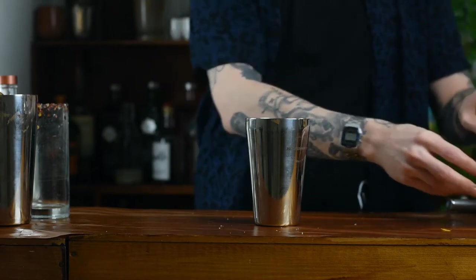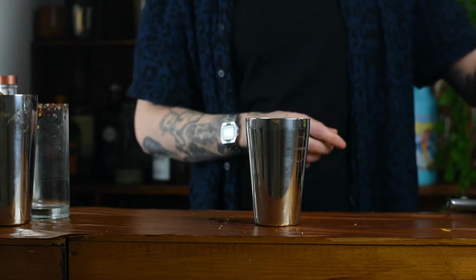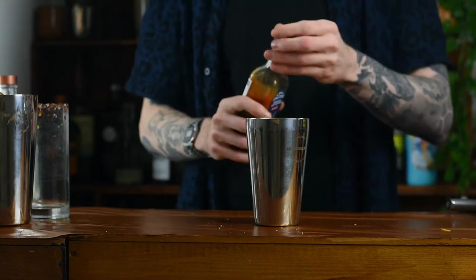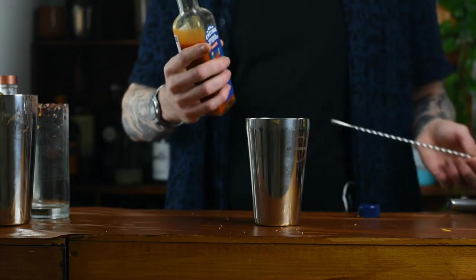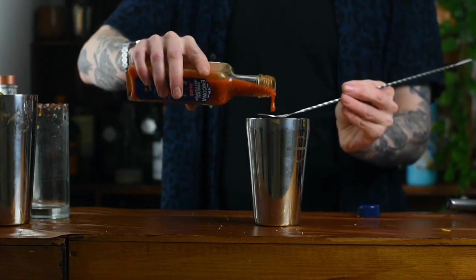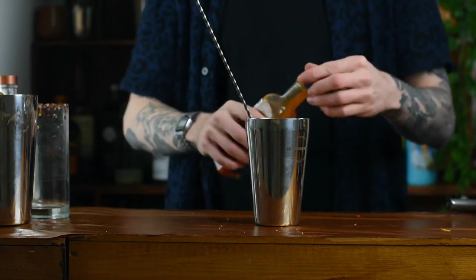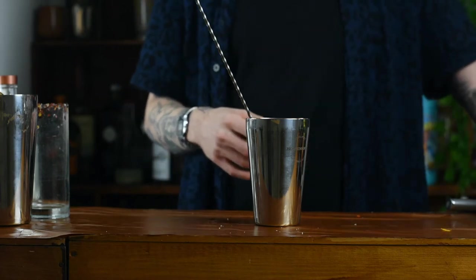For the spice, the easiest way to do this is just Tabasco — a couple of dashes to your liking. I don't have Tabasco on me, so I've got some hot sauce and I'm going to do it in bar spoons instead. I'm just going to put one bar spoon of hot sauce in there, and that should be about medium spice. If you're using Tabasco, I'd say about four dashes — that's your go-to. Have it like that and see what you think. If you want it more spicy, put more spice in; if you don't, pare it back a little bit — it's totally up to you this step.